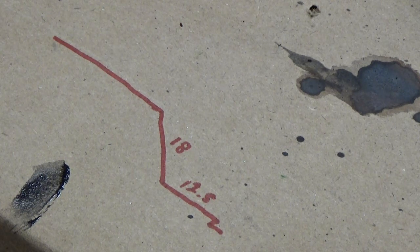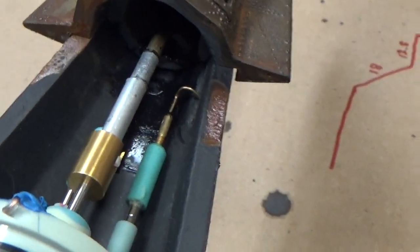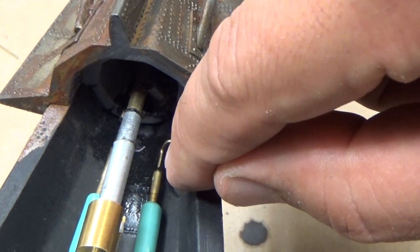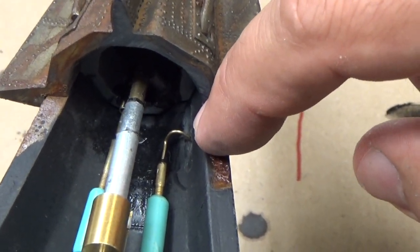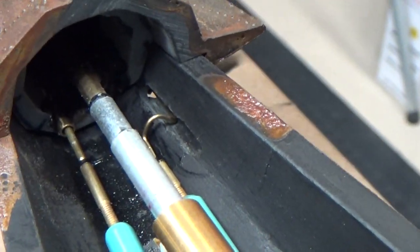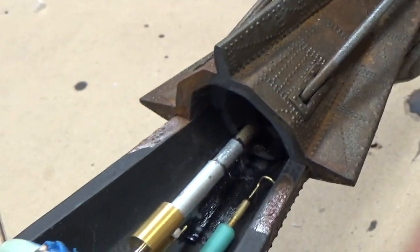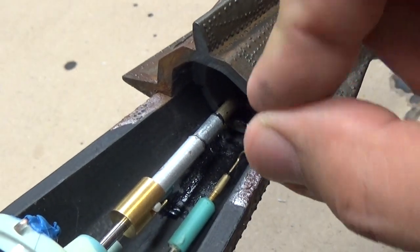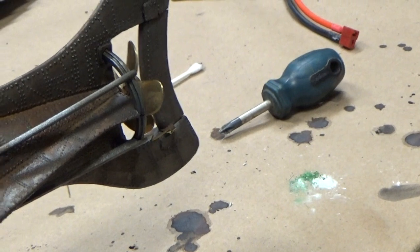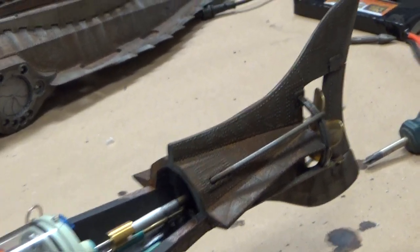Here is the completed rear rudder linkage. I modified that threaded adapter — cut it a bit shorter on both the threaded end and the open socket end because it's tight for room in the back, but we still have full functionality for adjustment. You can see how the linkage exits in the back area — you've got enough throw so that slot is long enough to throw in both directions. One advantage of these magnetic linkages is they can move and bend a little bit but still remain very secure. Both linkages — for the tilting propeller and for the rudder — are now done.